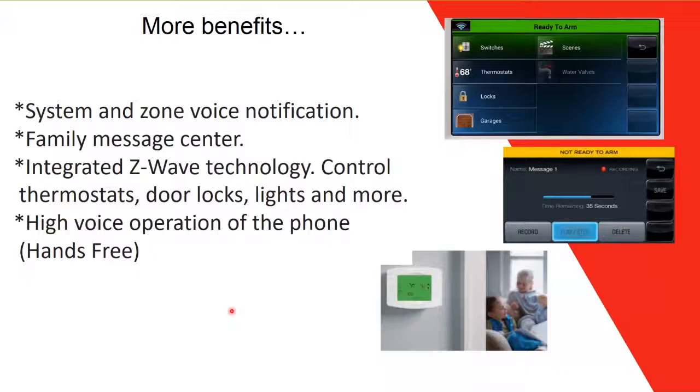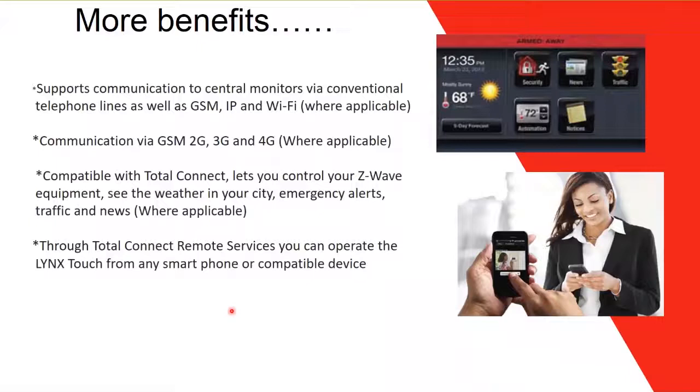It has integrated Z-Wave technology for home automation. You can control thermostats, door locks, lights, switches, garage doors, and more. It also has hands-free two-way voice operation over the phone. Communication to central stations is supported via conventional telephone lines, GSM, IP, and Wi-Fi. GSM can be 2G, 3G, or 4G where applicable, ensuring alarm signals reach the central station.